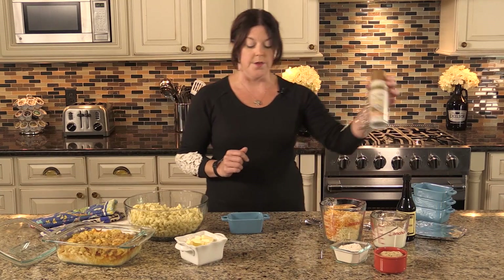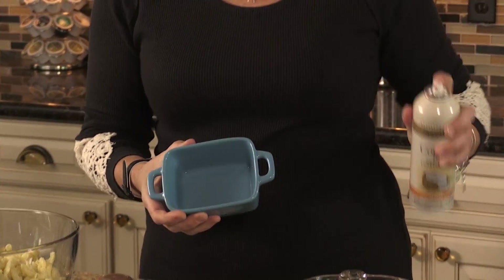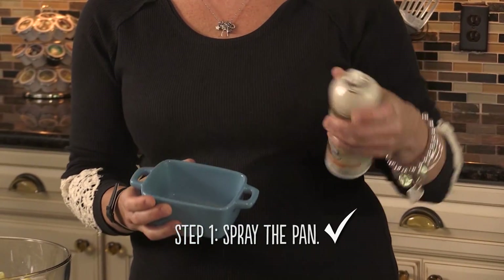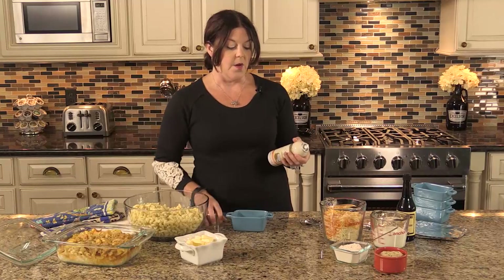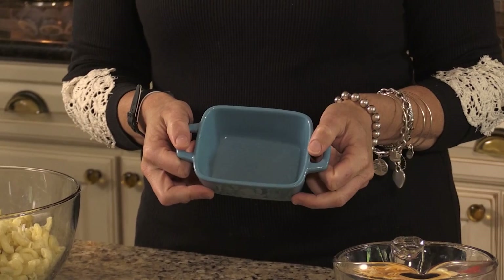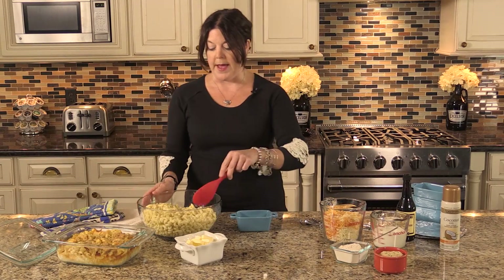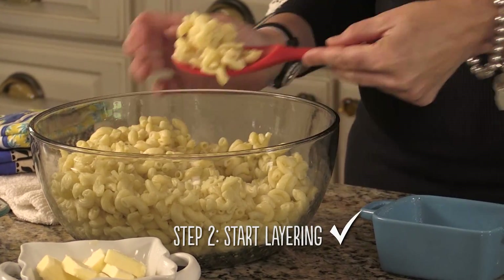The first step is to spray down your container — whatever you're going to bake the mac and cheese in — with cooking spray. I use coconut oil spray so the container is coated and your mac and cheese won't stick. Then it's pre-boiling the elbow mac and putting a thin first layer into the container.